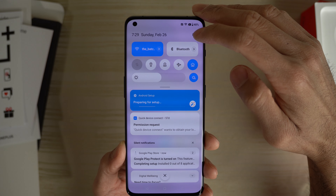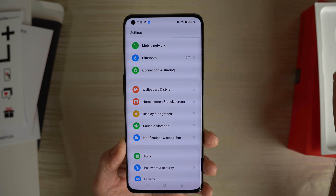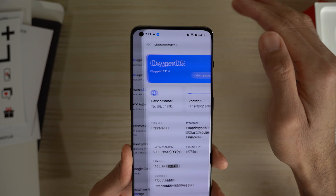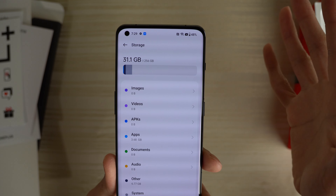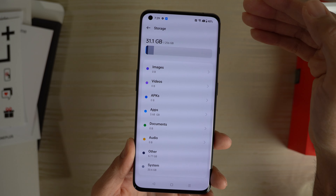Let's go into the settings. I want to see how much space we receive out of the box. This is the 256 gig model. We're going to go to storage. Out of 256 gigs, it uses 31.1 gigs. So you have about 225 gigs available out of the box. Brand new. Pretty nice.